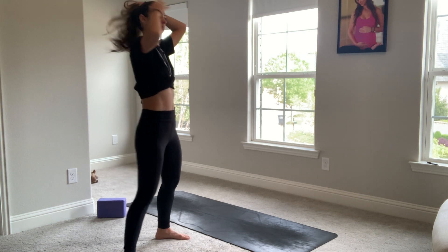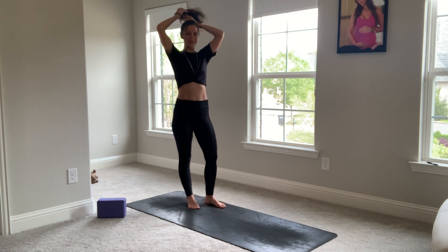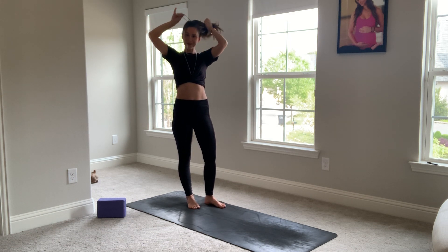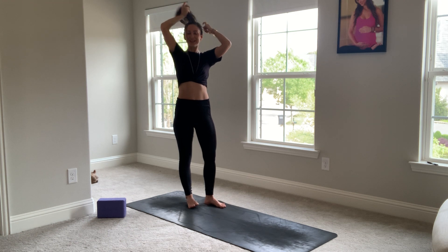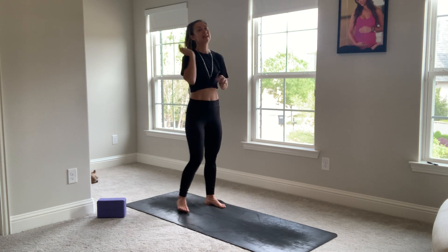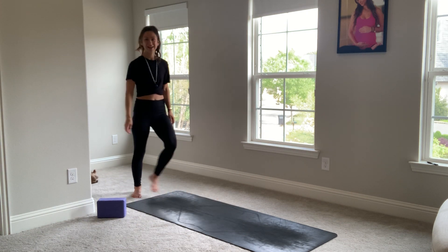This is your 45-minute vinyasa flow practice. We're focusing today on opening up the heart because we all need a little bit more love right now, and we have to fill up our cups first, and then extend it out to our families, to our friends, to our neighbors.